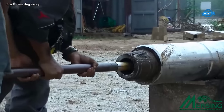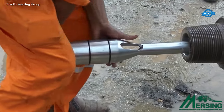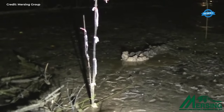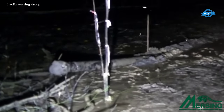The drilling operation is closely monitored to ensure accuracy and adherence to the predetermined path. Steerable drilling assemblies and advanced positioning systems are employed to maintain alignment and navigate through the subsurface formations. Throughout this process, meticulous attention is paid to environmental considerations, with measures in place to mitigate any potential impact on marine ecosystems.